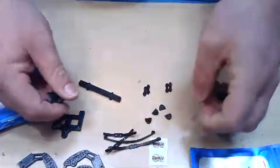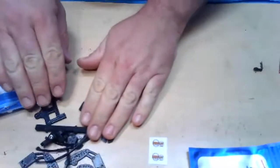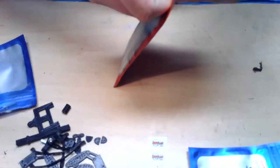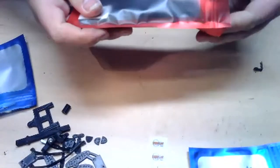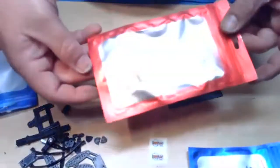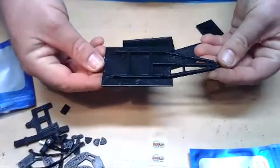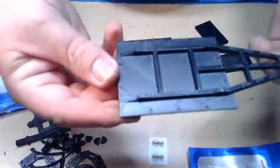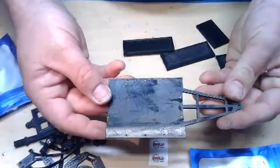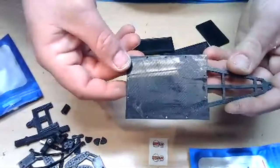Let me show you what else we have. Let me know if you guys can hear everything okay and if the music in the background is too loud. Here are the main frame parts — this is your main lower trailer frame, the bottom. It's printed in this orientation so you have a nicer-looking finish on top, a nice smooth almost glassy-looking finish.